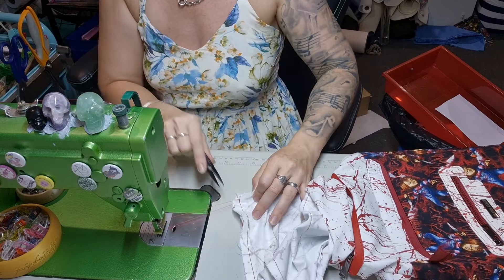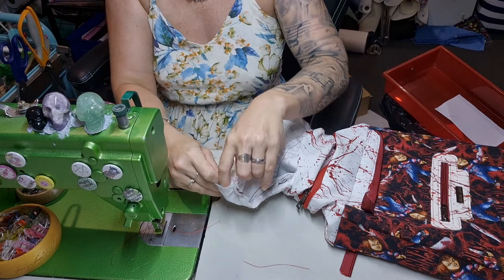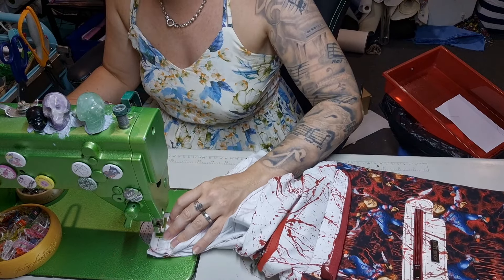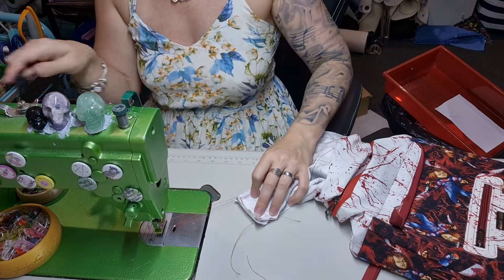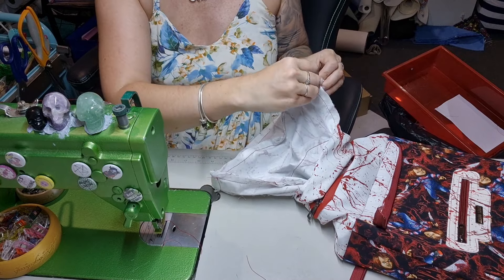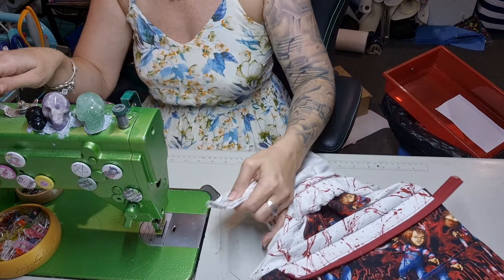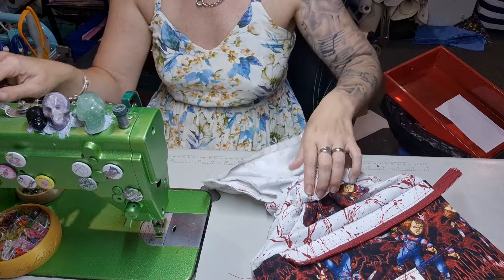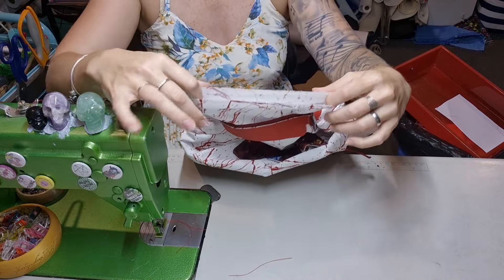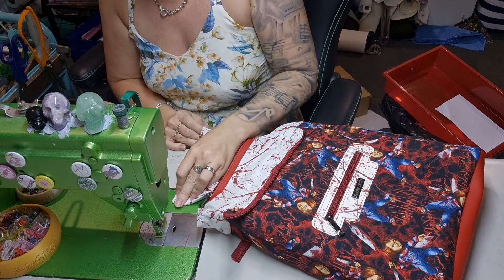I'm just lining it up as I go to make sure it's going to fit. Back stitch at the end. Then we're going to do the short edges — pull it out, sit it flat. The lining will sit super flat for you. Stitch, back stitch, back stitch, other side. Stitch, back stitch — you're just going from thread to thread. Then you can shove it all back into the zipper pocket, take your fingers, pinch underneath, tuck it in, and stitch it down. Then we're nearly finished.